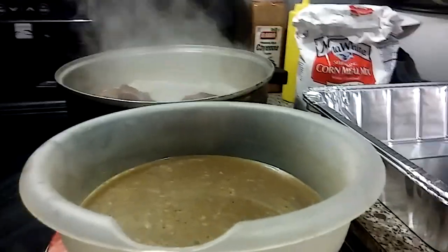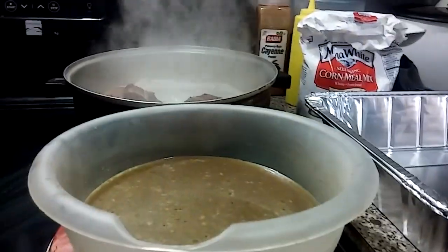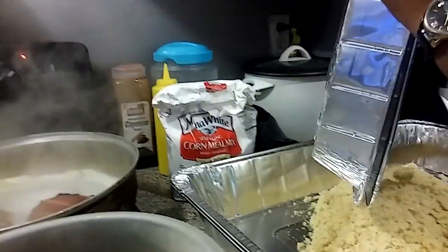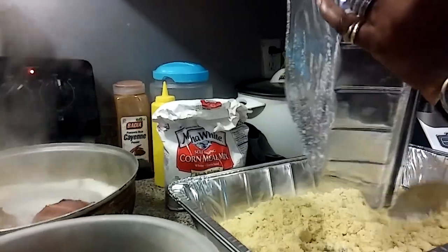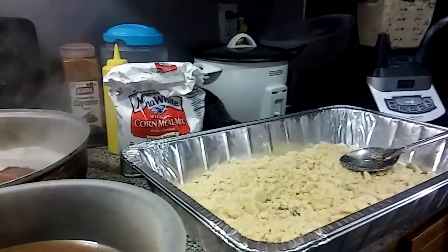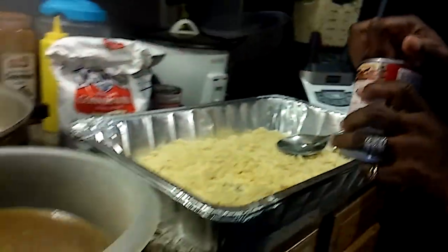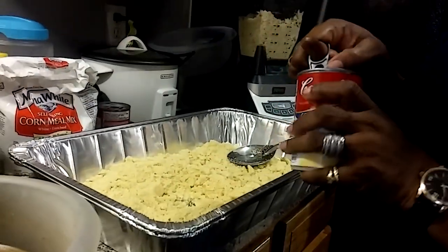And in this pan I have my cornbread that I've already prepared — baked rather — and I had Mia break it up for me. And I have my cream of chicken soup that I am going to add — I have three cans of that.